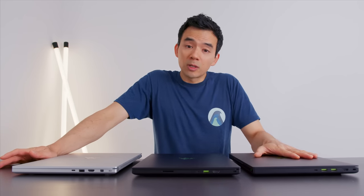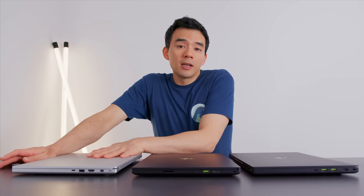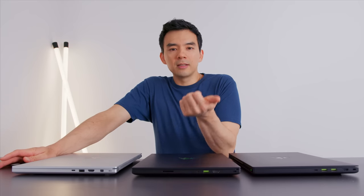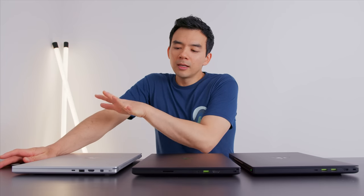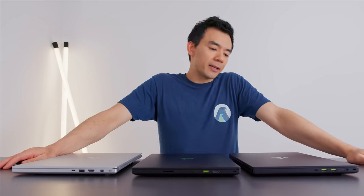In front of me are the 2020 base model, the advanced model, as well as last year's advanced model. If you follow my channel, this is the device I've used the most over the past few years. I used the 2018, then switched to the 2019 model. It was an imperfect machine, but I liked it enough. They tweaked some stuff, but yeah, let's get into it.